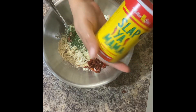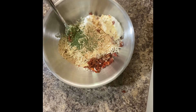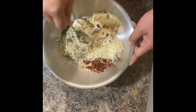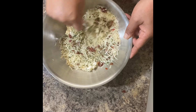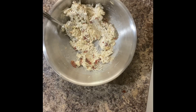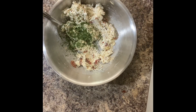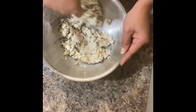Add the seasonings of your choice for the filling. I'm going to be using some Slappy Mama Cajun seasoning. Give everything a mix and adjust the seasonings, the texture, everything to your liking. I'm going to throw in some more dried parsley for color, and I'm also going to add in another heaping tablespoon of sour cream.